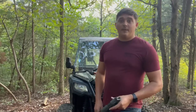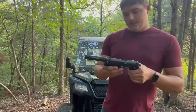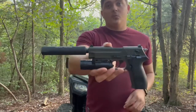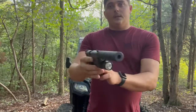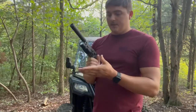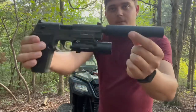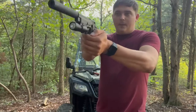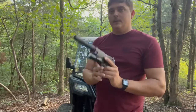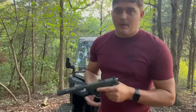Welcome back to another video. Today we are doing a review on the GSG Firefly 22 LR — a very nice little pistol. This is mine. I've got a 40-dollar flashlight on it. This may look like a suppressor but it is not — it actually helps absorb the recoil. It's a 22 so you don't really need it, but it looks cool and that's why I've got it on there.